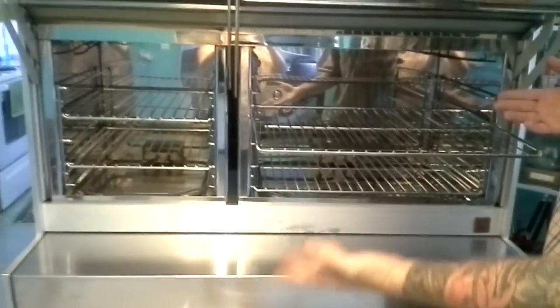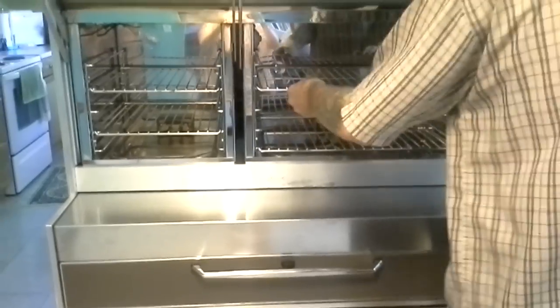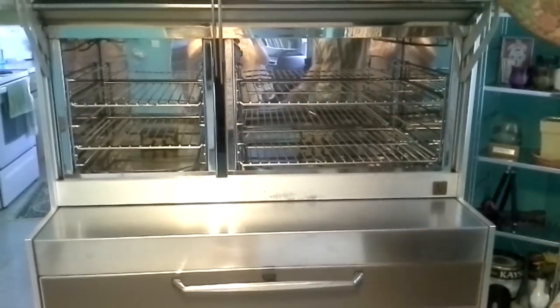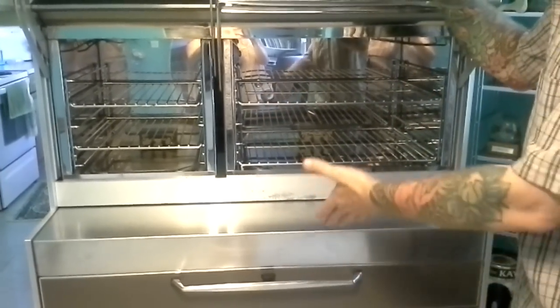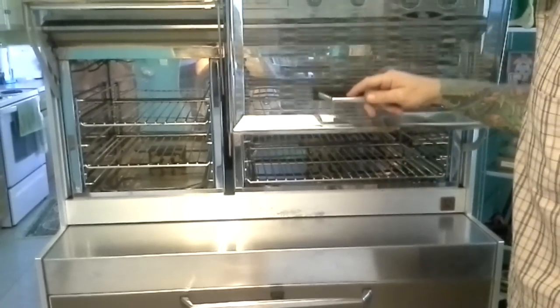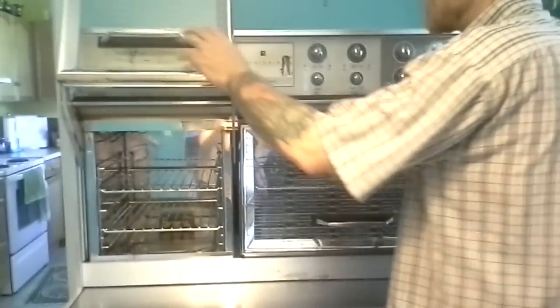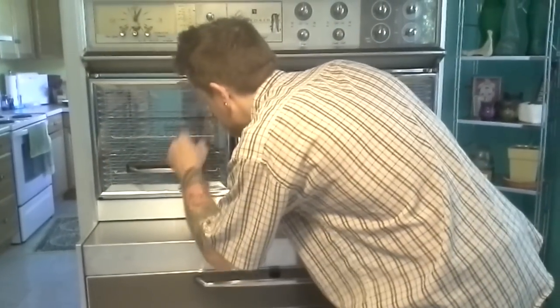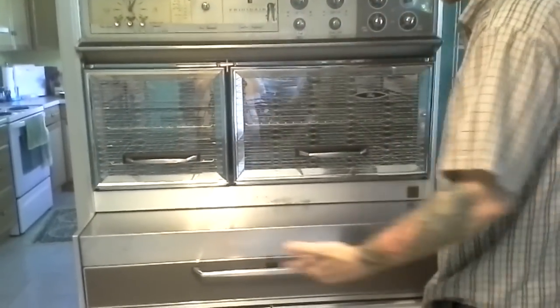It allows you to pull things out at waist level. You have your roast in here, you can pull it out, you can work on pies — you're not bending over. You don't have to worry about opening up and having a big blast of heat hit you in the face, or having a kitchen that's too small, or dropping your drawer with kids or dogs running around. This eliminates all that — it puts all of your cooking right at eye level. If you want to check your pie, you just look in there, turn your light on, you can see your pie without having to bend over.